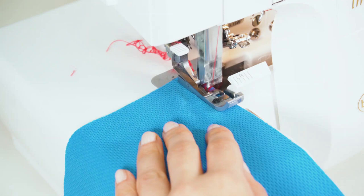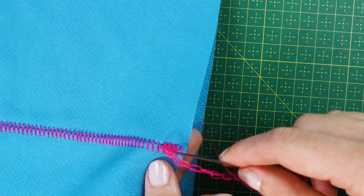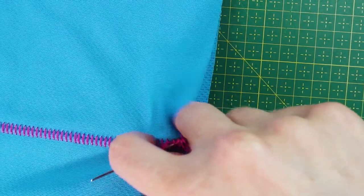Before you start serging, make sure there's a 10 centimeter — that's 4 inches — long thread tail. You'll need that tail to secure the seam once you're done sewing.